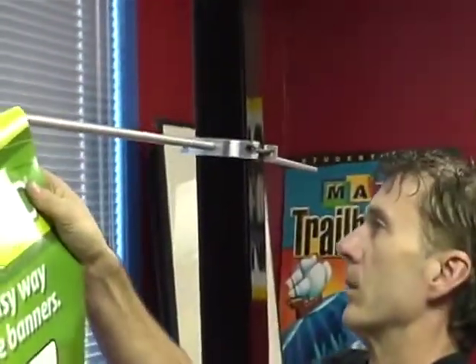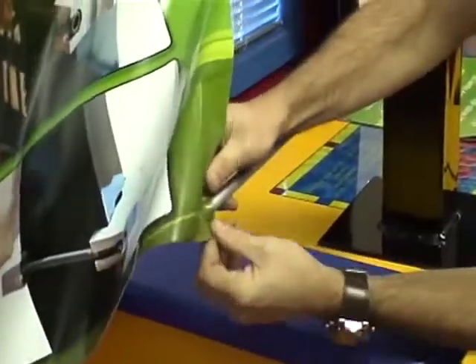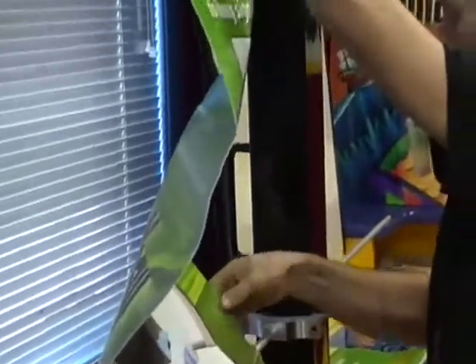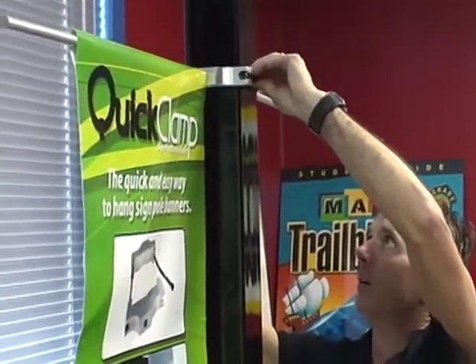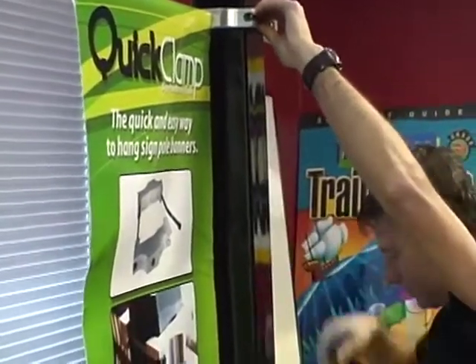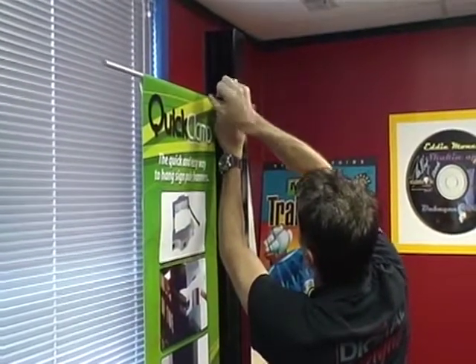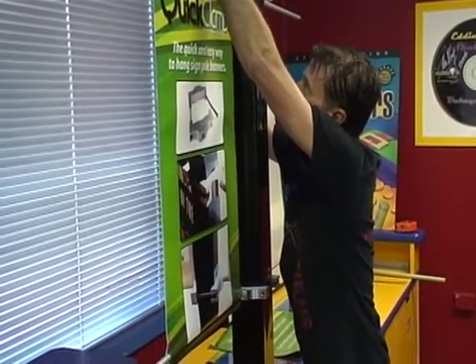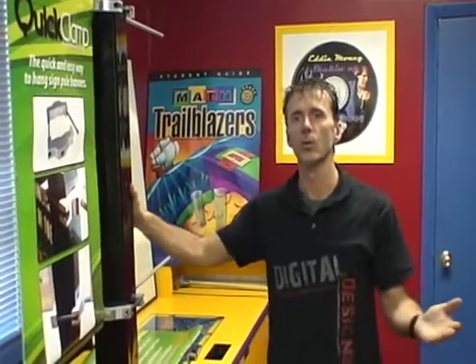Take my banner, loosen this back up, adjust it for height, take my allen wrench and tighten it up. Now we're good to go. So that's the new way to put up pole banners using the patent-pending quick clamp.